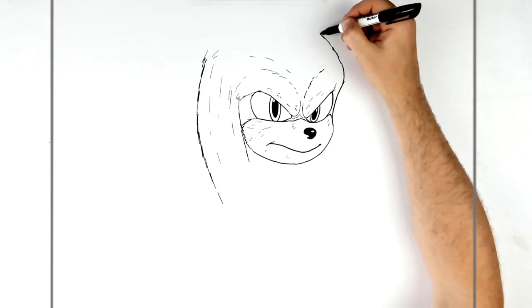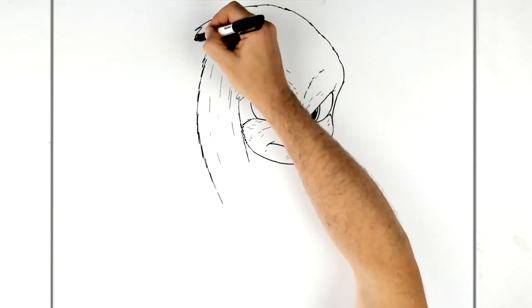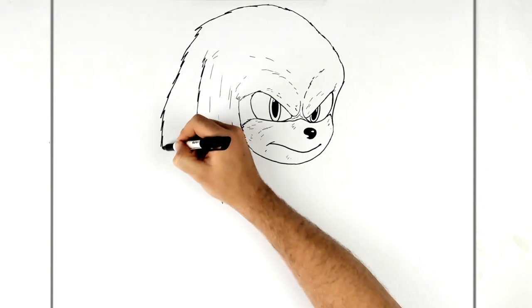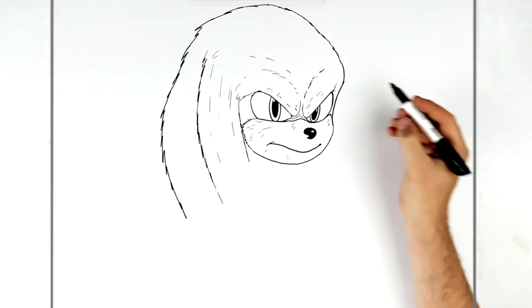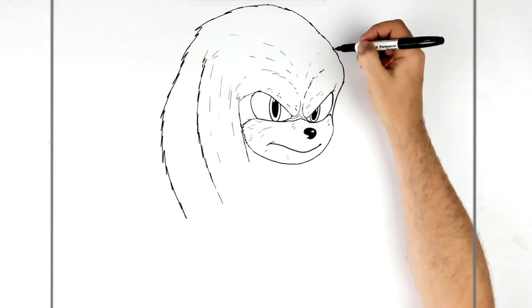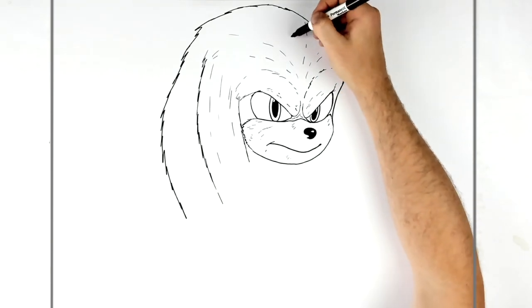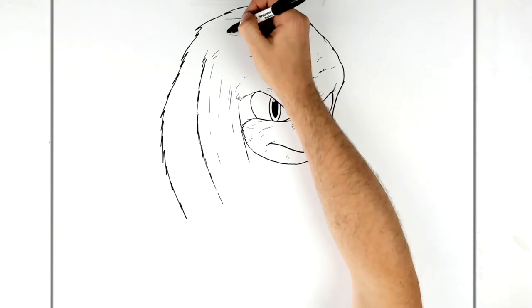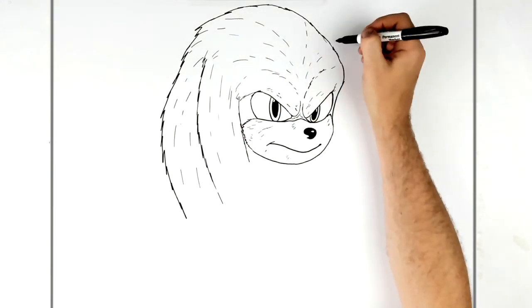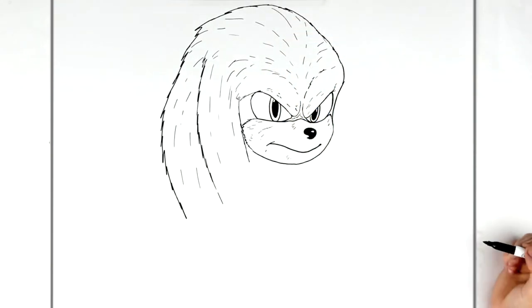Do the rest of his head — just a hairy line that goes around and joins the next patch of hair going down, like one of his dreadlocks. Add some texture lines that go around this way and some here. Hair lines stick out from his head; some go down here as well, just to make him look more hairy rather than cartoony — more realistic.